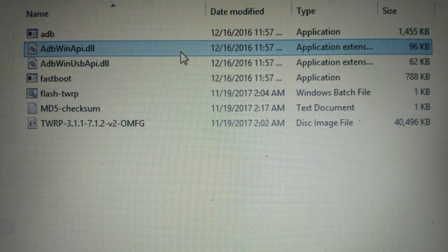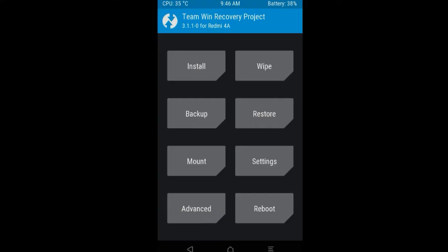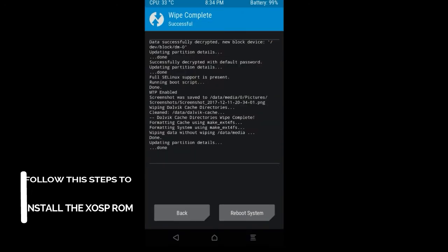After getting the success message, download the TWRP file and click on Flash TWRP. A box will appear — click Enter and connect your phone in fastboot mode. After this, click on Wipe to clean your device. Select these three options and swipe to clean up. Then go back.